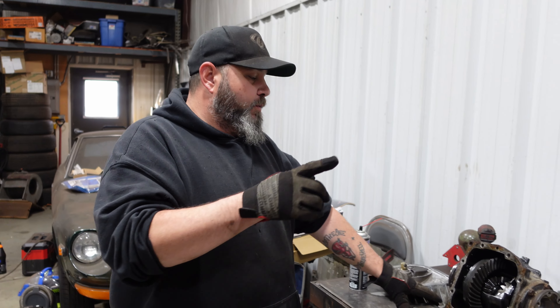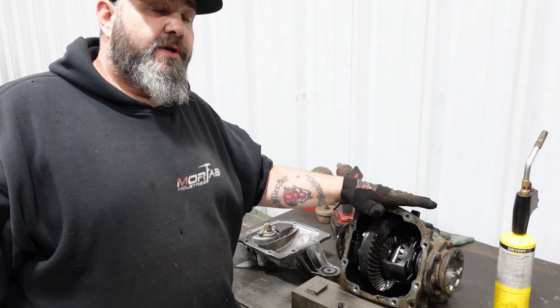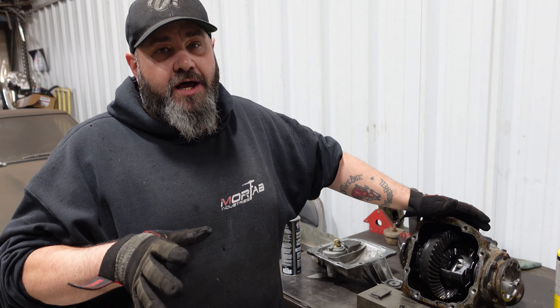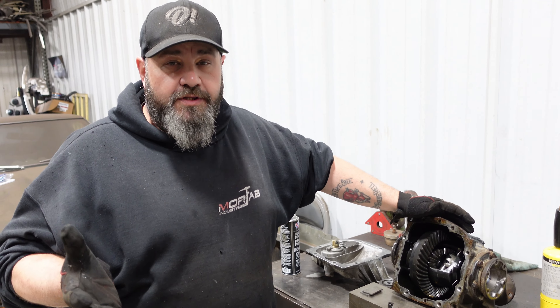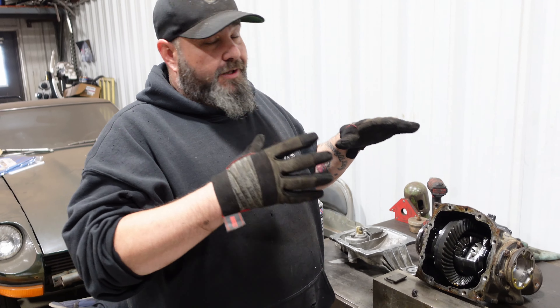All right, so today we are going to be welding this little differential here out of an E36, and it's kind of going to be a part two to the original video we made of welding a diff. Because I see constantly in the comments there are just questions, questions, and questions — things where people are saying 'oh you're ruining that diff' — so we're going to take every single step and break it down for you.